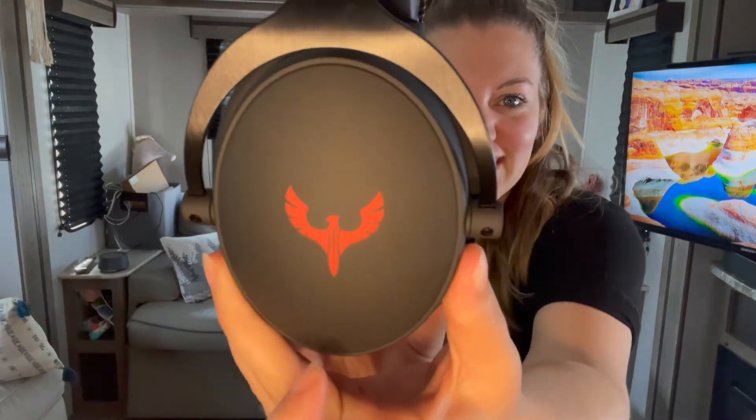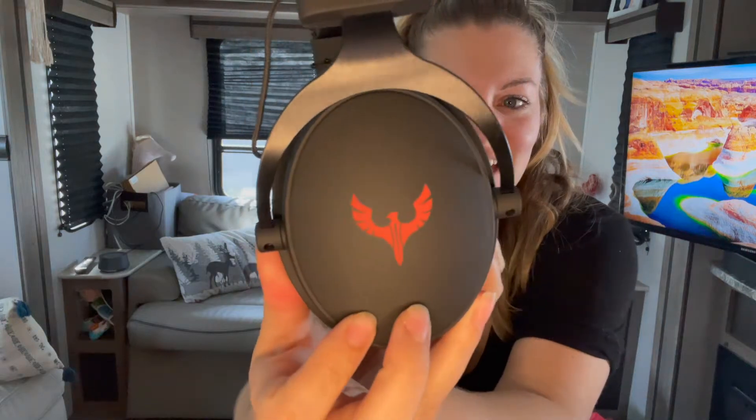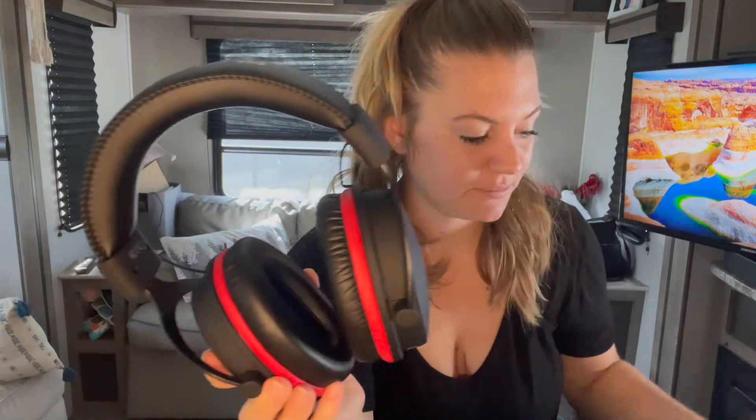So these are what they look like. There's a nice hawk on the side — I got the red ones. These also come in green. This is memory foam, so it's going to give you a really comfortable wear.